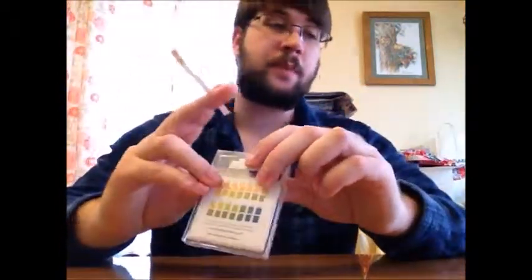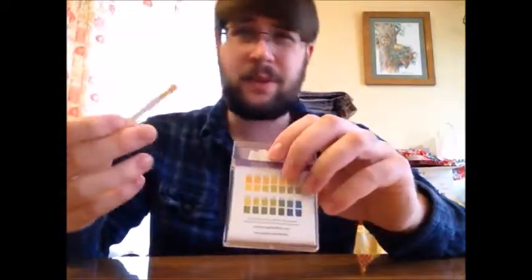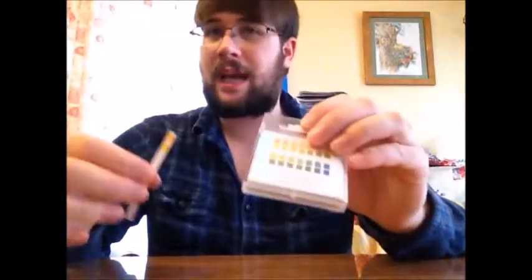You can use them either with urine or with saliva testing. For urine, you do it on the first and second pee of the day, and that will give you an average reading so you can calculate your normal pH level. With saliva, you do it two hours after eating. You use it a couple times a day, a couple times during the week, and that will give you an average pH level which you can then discuss with a medical physician — they'll tell you if it's healthy, higher than it should be, or lower than it should be.